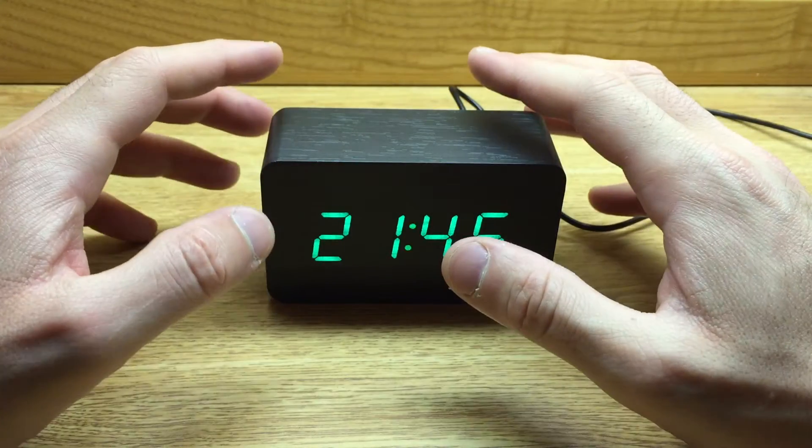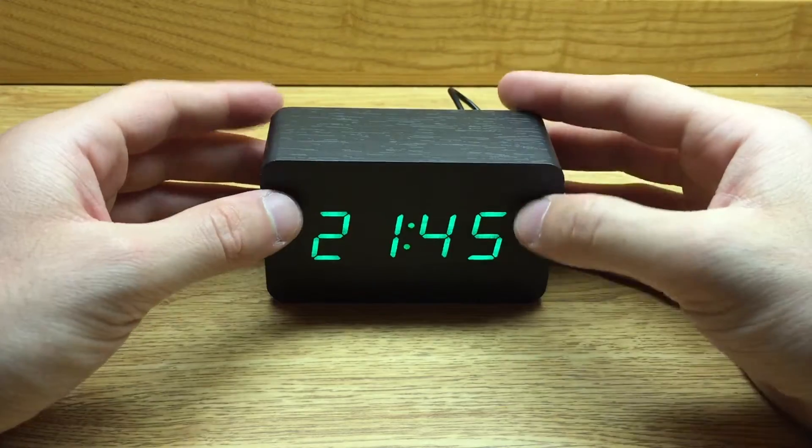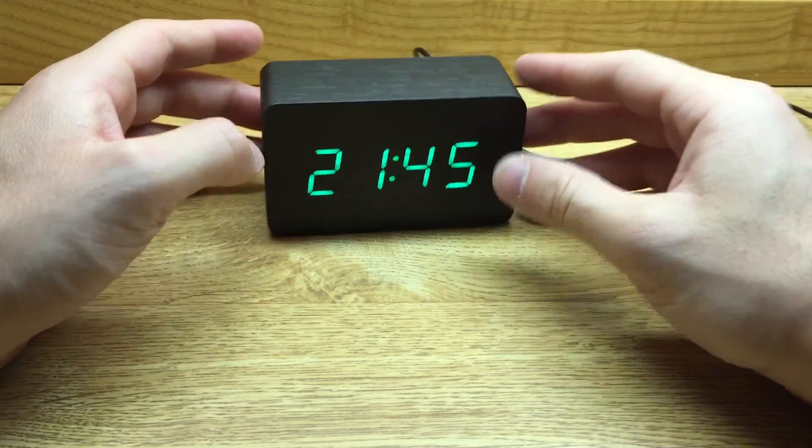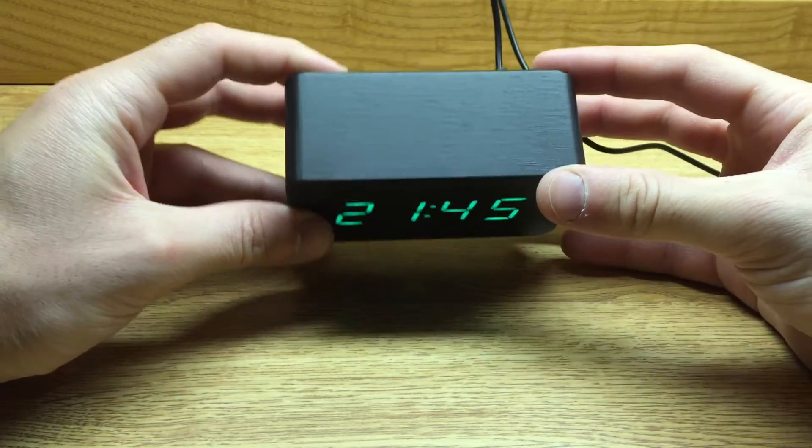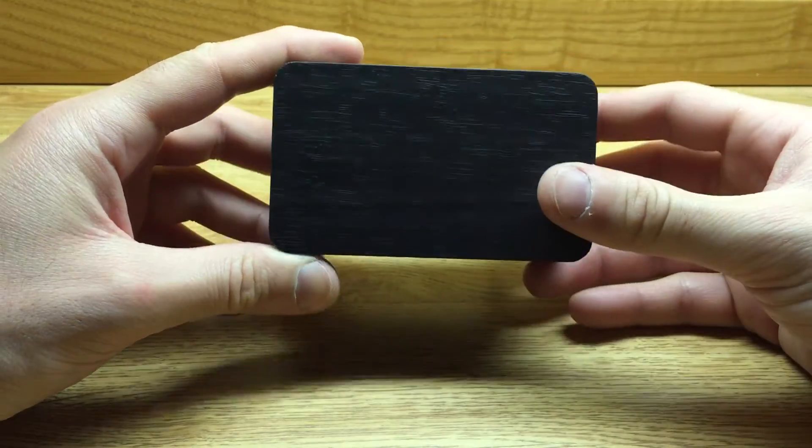First impressions of it were that it was pretty small, which is actually a great thing for me, because I didn't want a clock to take up a lot of room on my desk, and this thing definitely has a small form factor. So I was happy to see that as well.